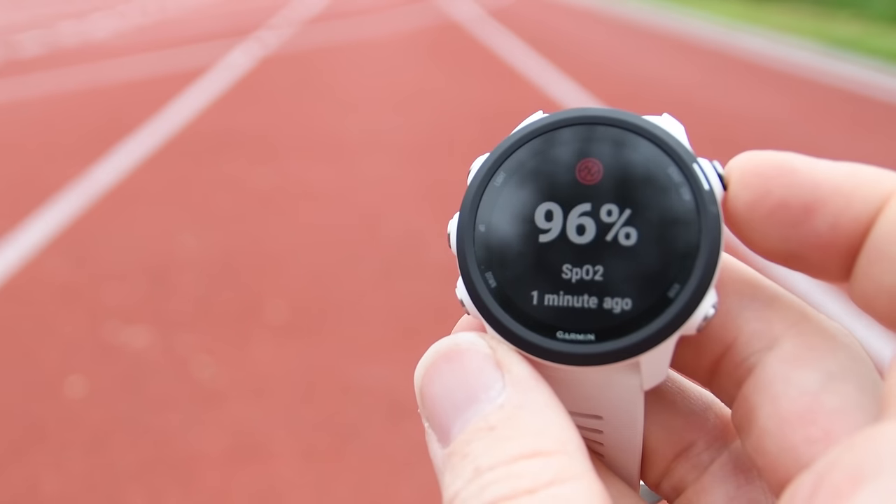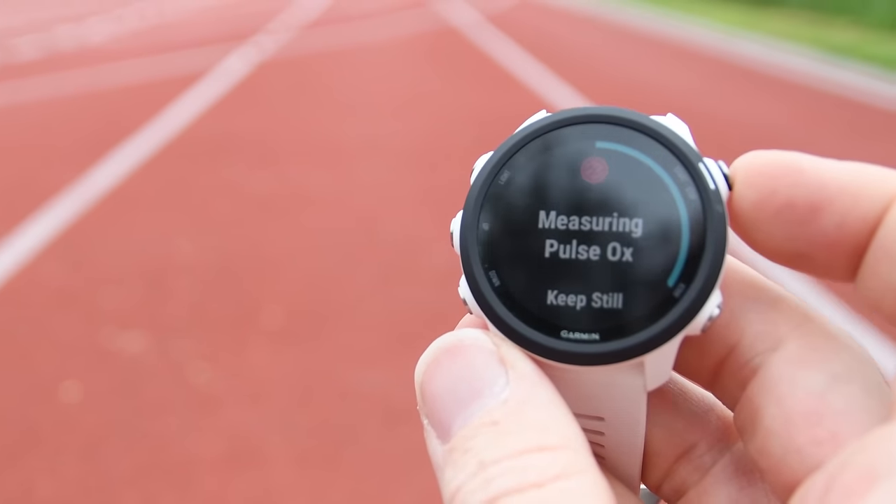Next is pulse ox. Pulse ox by itself isn't questionable — it's used in high-altitude climbing and hospitals to measure pulse oxygenation levels. It was introduced last year on the Garmin Fenix 5X Plus and has come to various units since. The downside is accuracy: from an FDA certification standpoint, that test is typically done in a very still environment — sitting at a desk. When you're moving around, talking, or catching a bus, the accuracy seems to go down lower than I'd hope.